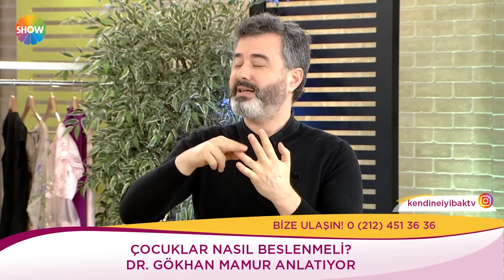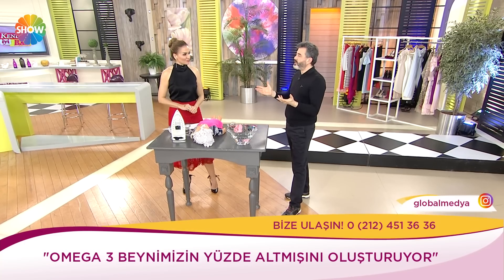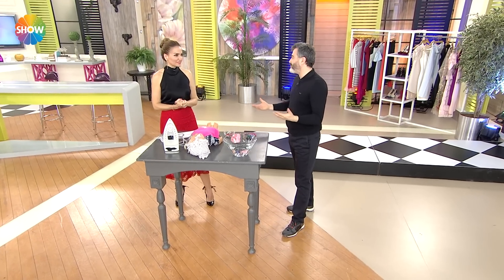Balığı haftada en az bir, mümkünse iki kere yağlı balıktan verin. Tahıllar zaten envai çeşit. Süt ve süt ürünleri grubunda süt içmek şart değil; yoğurt yiyorsa, peynir yiyorsa tamam, devam.